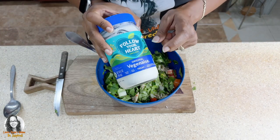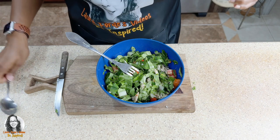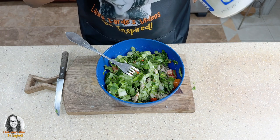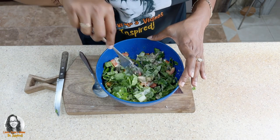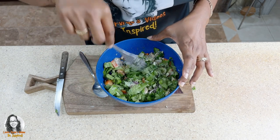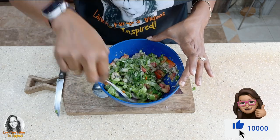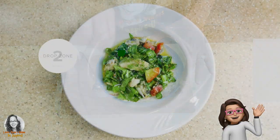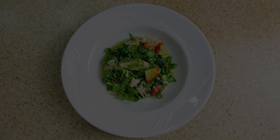To top it off, I'm going to put a little bit of veganaise — this is optional, you don't have to put it if you don't want to. If I had spring onions in my garden — I do have some growing but it is still young — I would have also added spring onions to this.